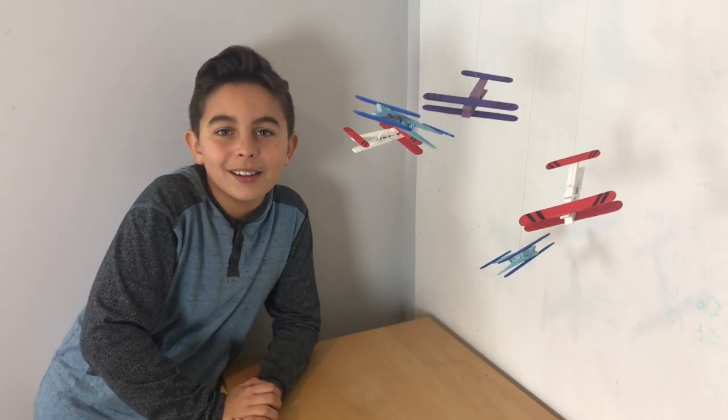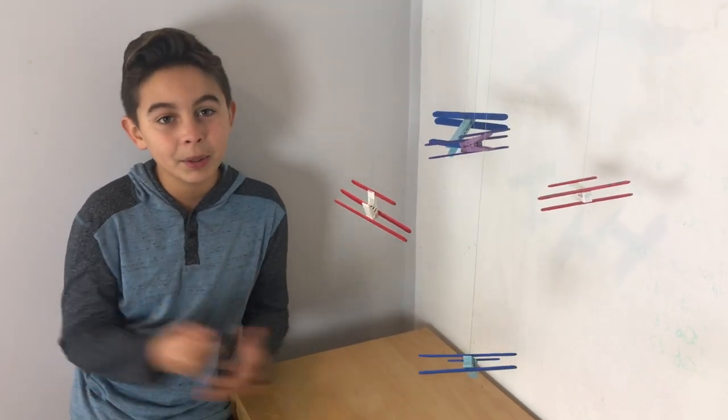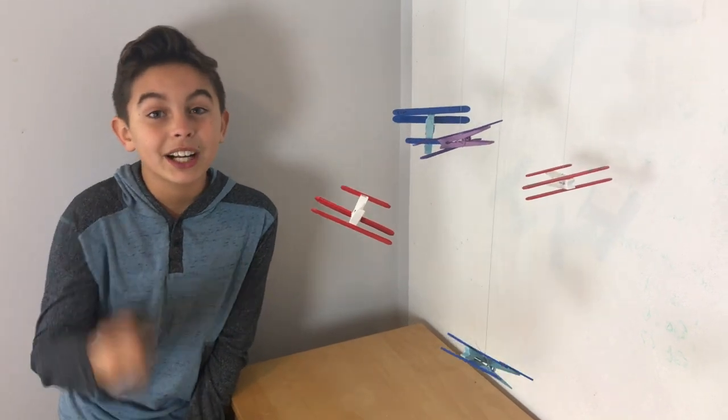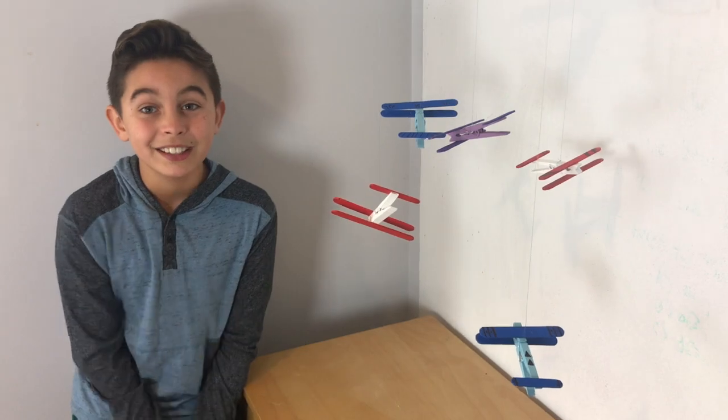If you like this craft, please hit the subscribe button and turn on post notifications — that's the bell. Make sure to comment down below what craft you want me to do next. Bye!